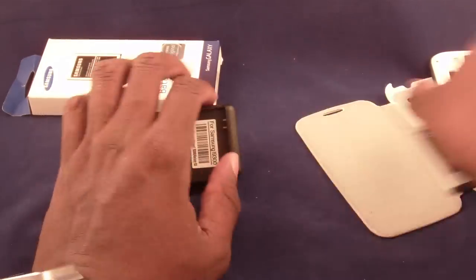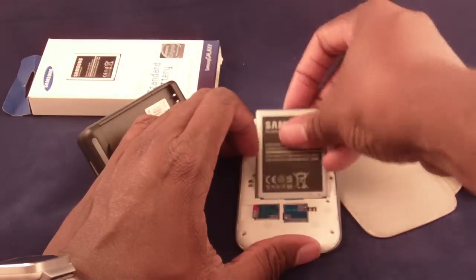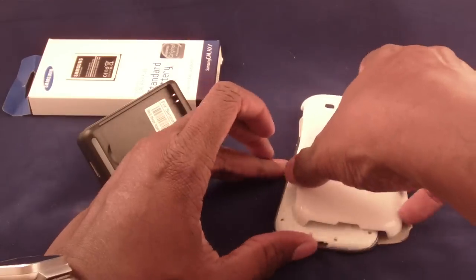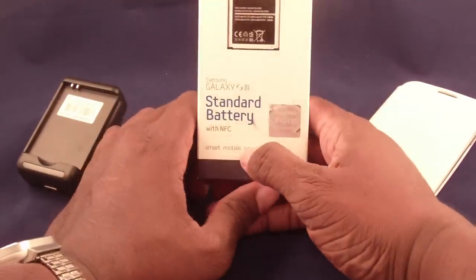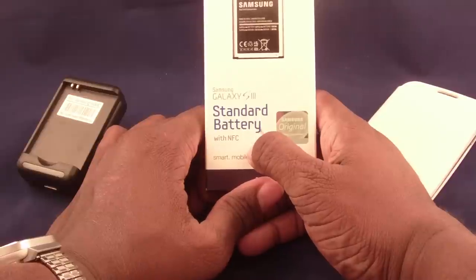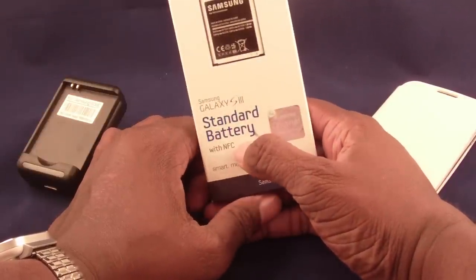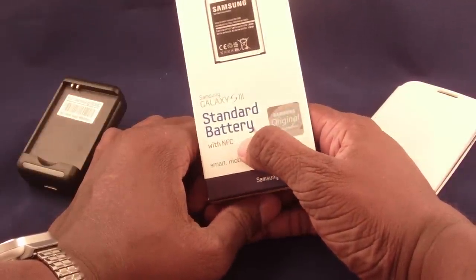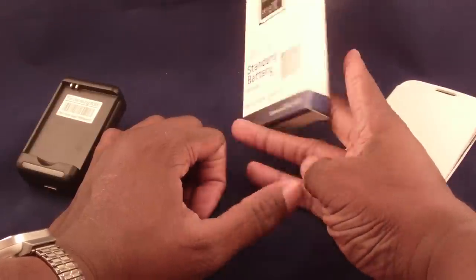You can find these chargers on eBay or Amazon and they're fairly inexpensive. The Guru's advice: spend a few more minutes searching and you can find an official battery with NFC. And if you do go off-brand, just make sure it has NFC — get yourself a few of those.